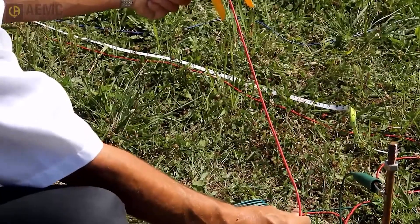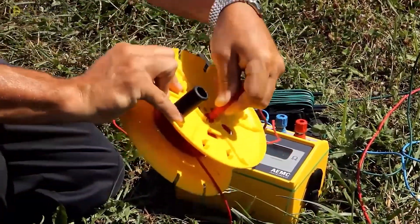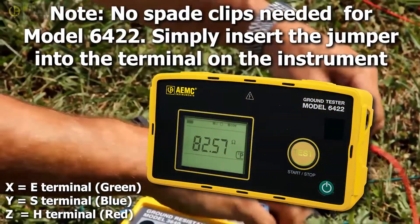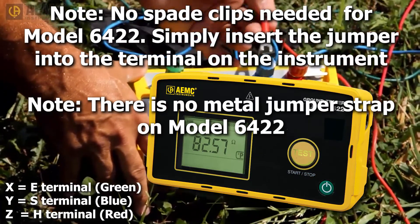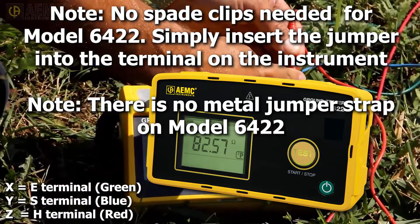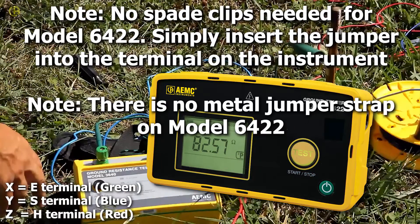When a sufficient length of lead has been played out, push the lever on the spool to release the tool. Insert the red jumper into the spool's banana jack. In the other end of the jumper, insert a provided spade clip and attach the clip to the red terminal on the instrument, labeled Z. When you do this, ensure the metal jumper strap attached to the red terminal is not connected to the blue terminal — this jumper is not used when performing a fall-of-potential test. Similarly, use the blue lead to attach the potential electrode to the instrument's blue Y terminal. Finally, use the green lead to attach the instrument's green X terminal to the grounding rod.